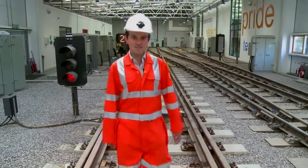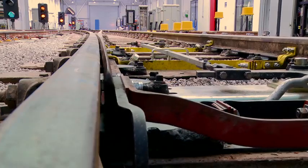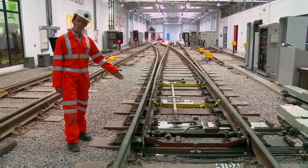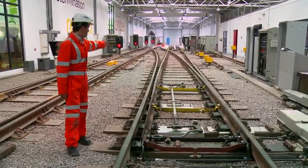My name's Lawrence Walton and I'm a graduate engineer working for Network Rail. I'm here today to teach you about switches and crossings. The most simple form of S&C is the turnout. This is a left-hand turnout — as you can see, it diverges from the main route in a leftward direction.